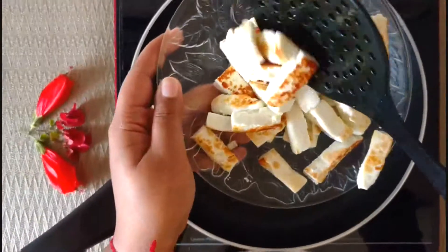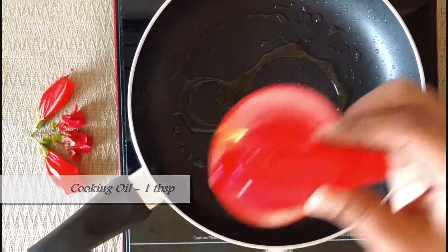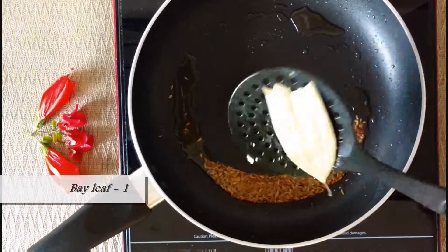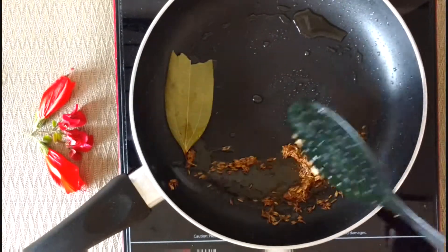In the same pan, add 1 tablespoon cooking oil, 1 teaspoon cumin seeds, and 1 bay leaf. Give it a quick stir.